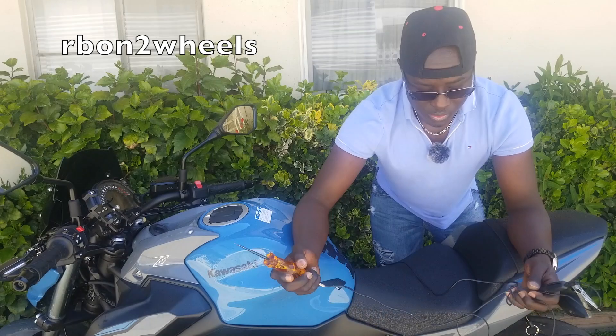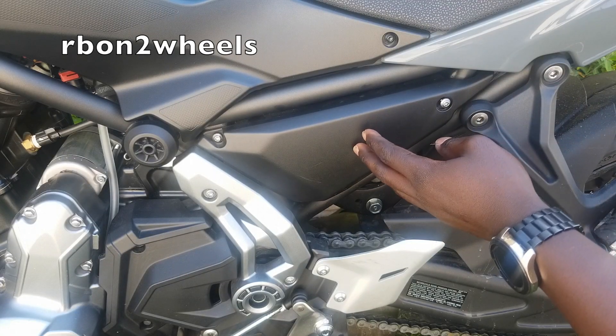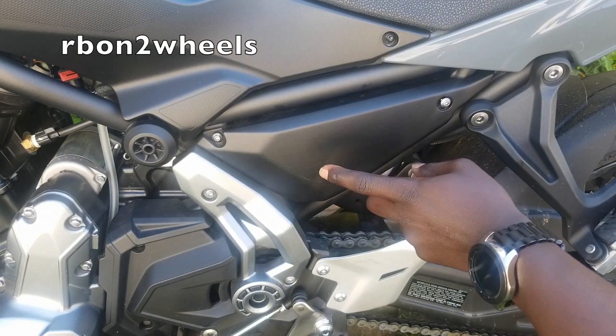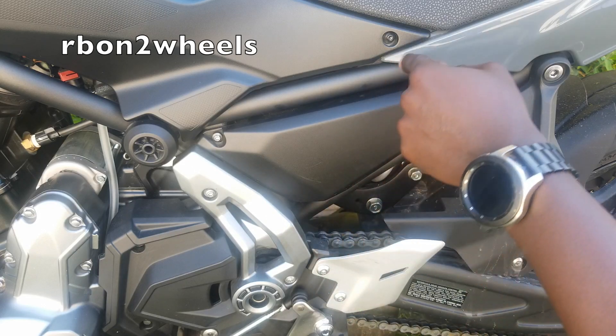In order to test the fuse you can use either tool, but I prefer the fuse tester because it was made specifically for testing fuses — the other one is for power. In order to get to the main fuse, it is located on the left side under the rider seat right here. What you have to do is take off this plastic cover and also this piece in order to get to the fuse.